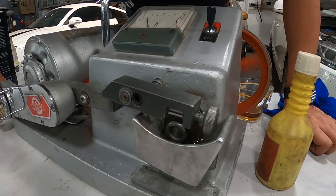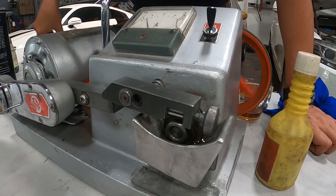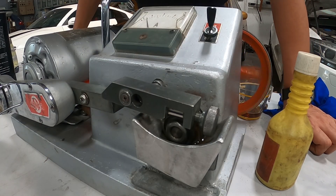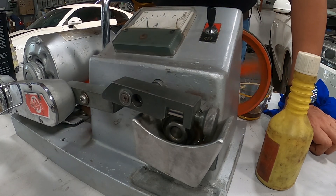So we test again - jam again. 41.8 degrees. So that's the second round.